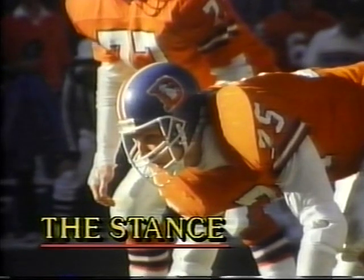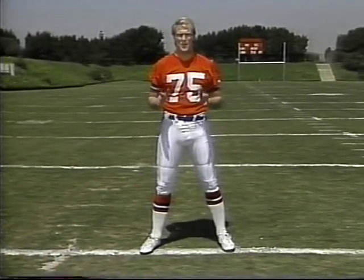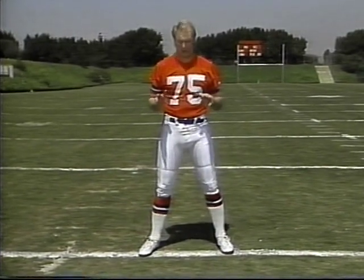Now the foundation for a defensive lineman is his stance. We're going to build everything we do off of our football stance. It's the most important thing we're going to talk about probably today.